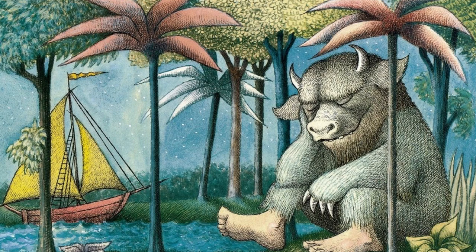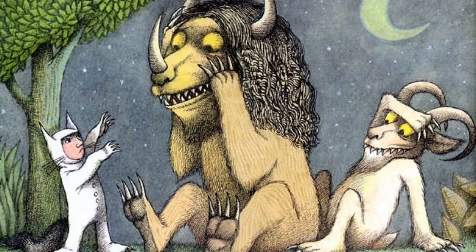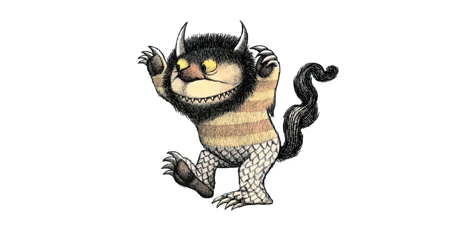I love the way he draws texture. I feel like I could reach out and touch the fur and the leaves and know what they feel like. To create his wild things, Maurice would take different animal characteristics and combine them into one creature. Take a look at this wild thing — what animals did he combine to create it?